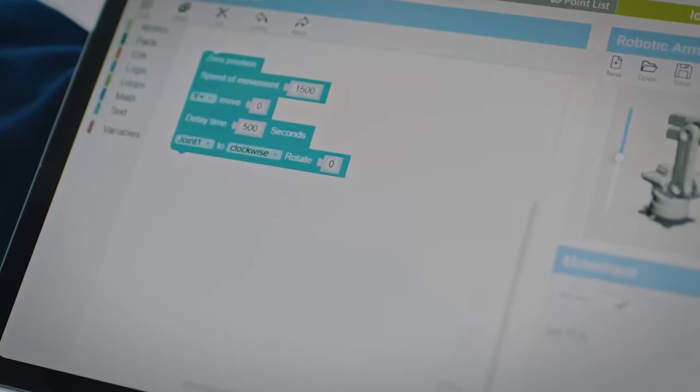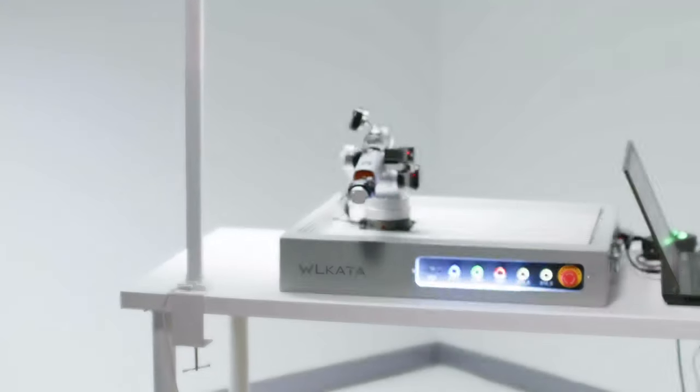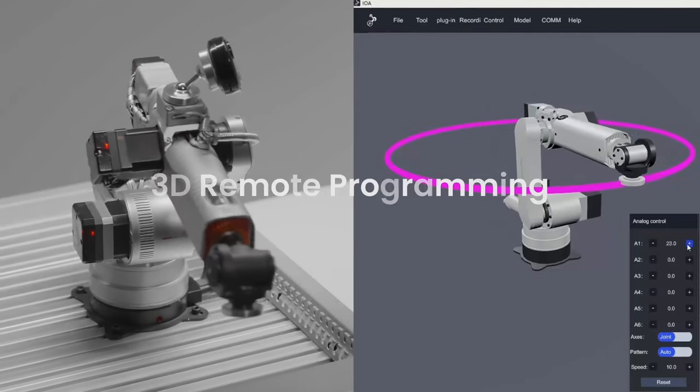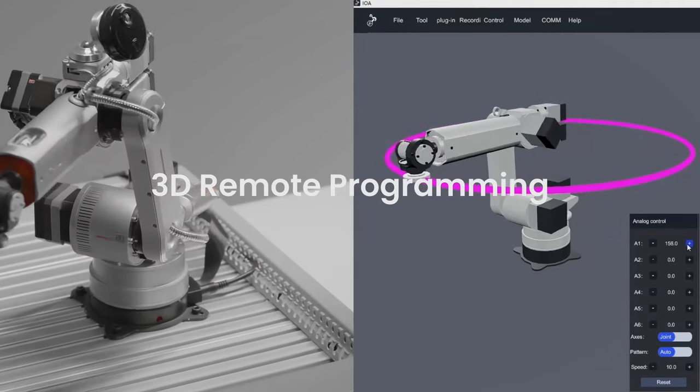For programming, it comes with simple graphic programming apps running on both tablet and teach pendants, and a powerful 3D remote programming software that requires zero coding skill.